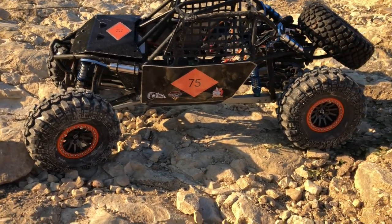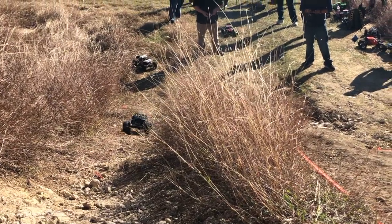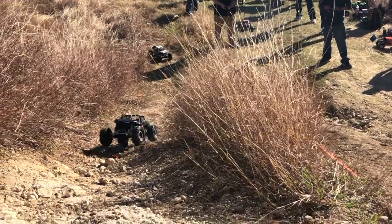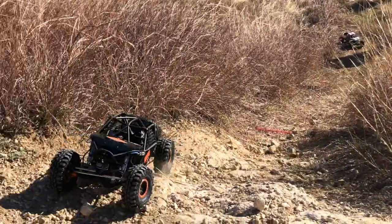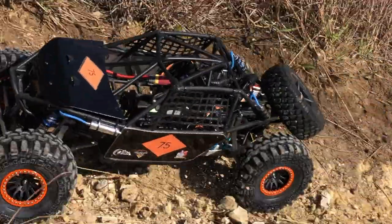We are using RRD Rock Crawler shocks with RC Run bypasses and Hot Racing limiting straps. Up front, steering is taken care of by a Savox mega torque servo. We've had absolutely zero problems with it.